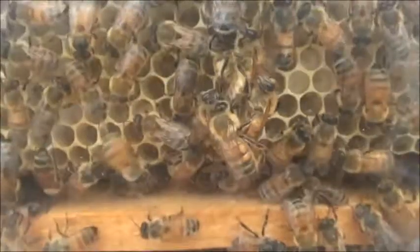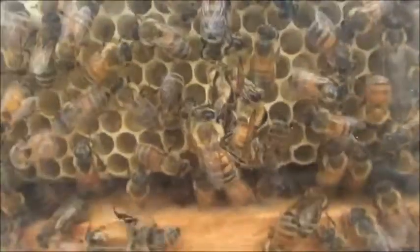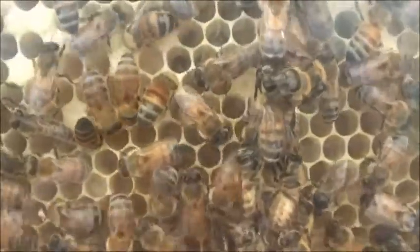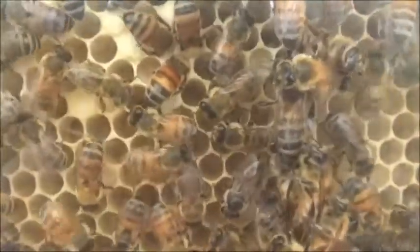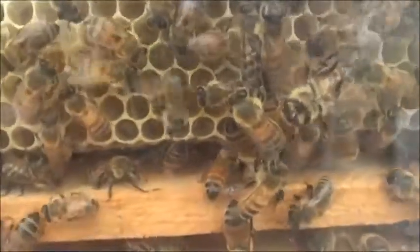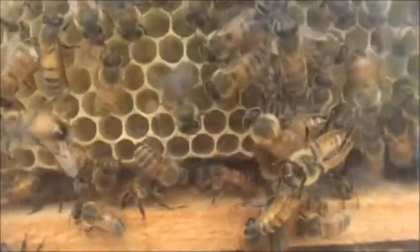I'm just amazed at how much these bees have done since I put that sheet of foundation in there. I took that frame of sealed brood off out of it. The bees beautifully built on that sheet of foundation. And that bee has obviously found a good honey source and is keen to show the other bees where it found the honey. Fantastic.